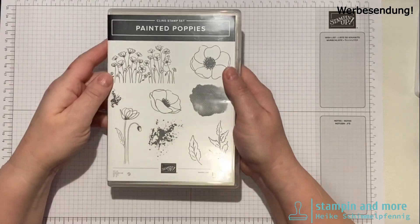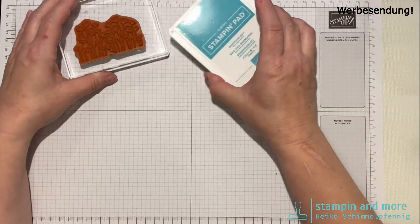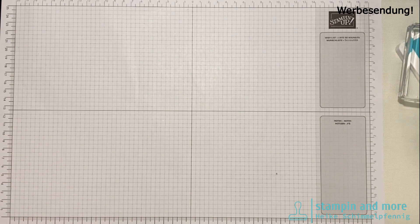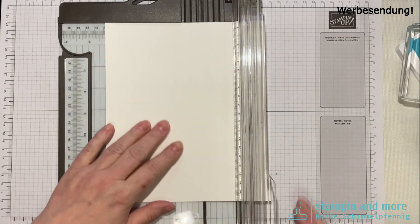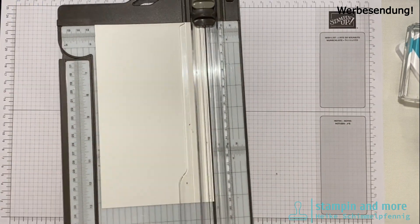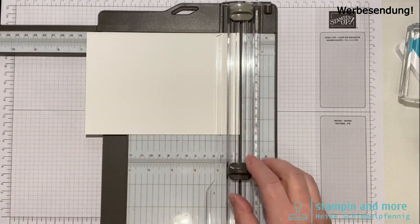Das ist die Version in Bermuda Blau und die machen wir jetzt zusammen – das ist einfach relativ schnell gemacht. Ich habe gearbeitet mit dem Stempel Painted Poppies. Den Stempel habe ich schon mal aufgezogen, mein Bermuda Blau Stempelkissen. Wir brauchen jetzt Papier: Flüsterweißen Karton mit den Maßen 12 x 17 cm.